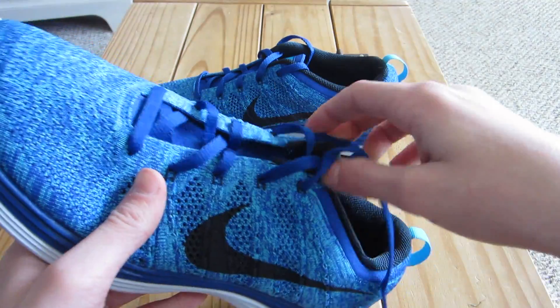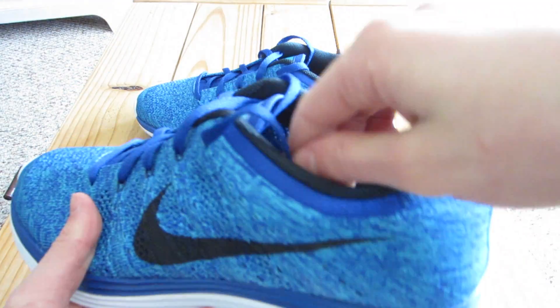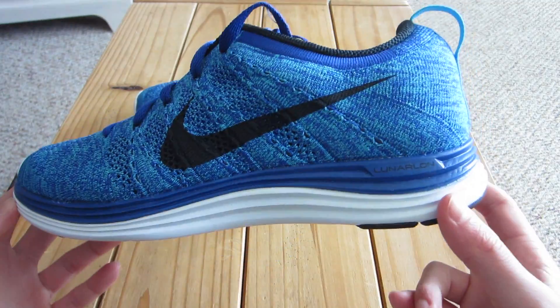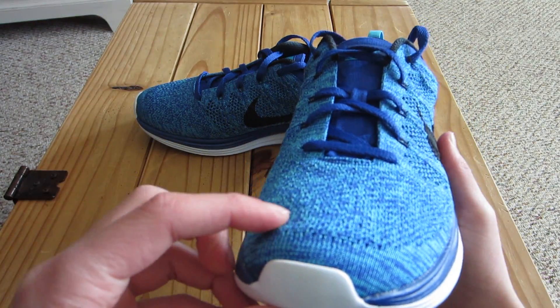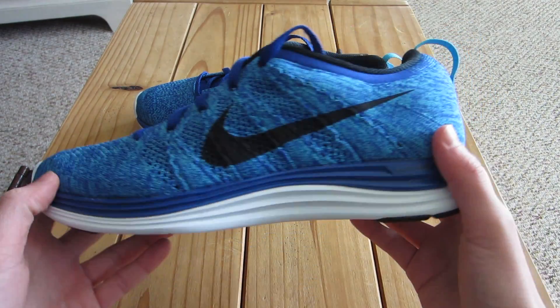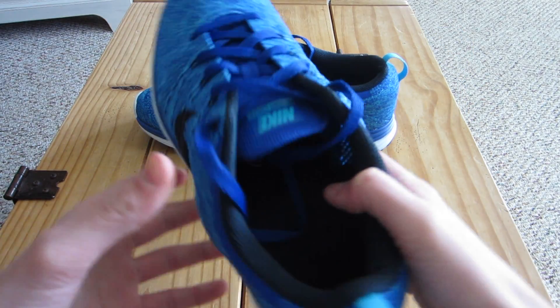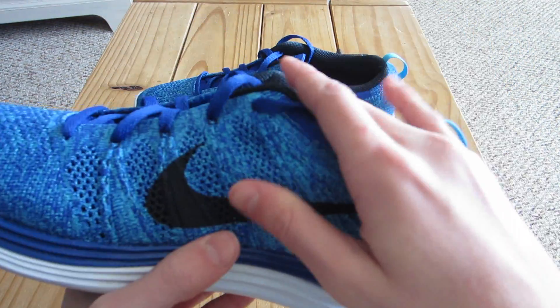Another thing that people might have questions about is how the shoe fits, which is why I'm going to take you to an on-feet portion in just a minute and show you. For the most part I have very narrow feet and it fits just fine. Wide footers, you guys should be good — there's a lot of room in this. But yeah you guys will see it in the on-feet portion.